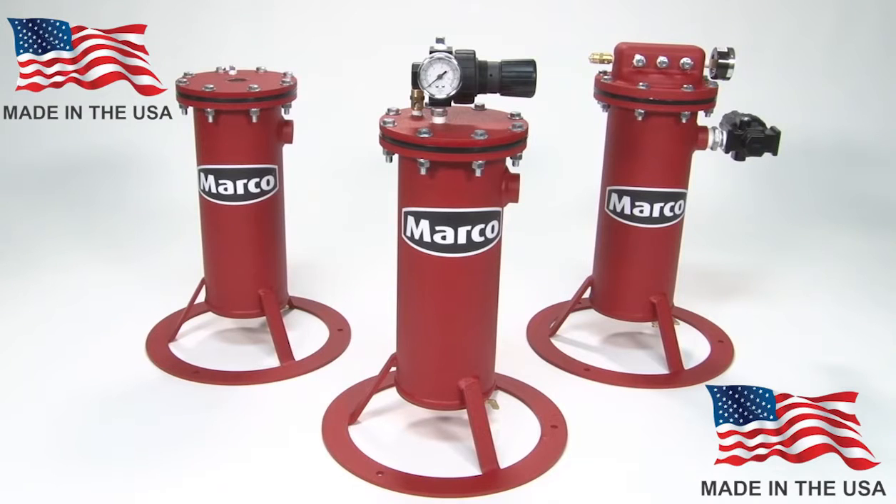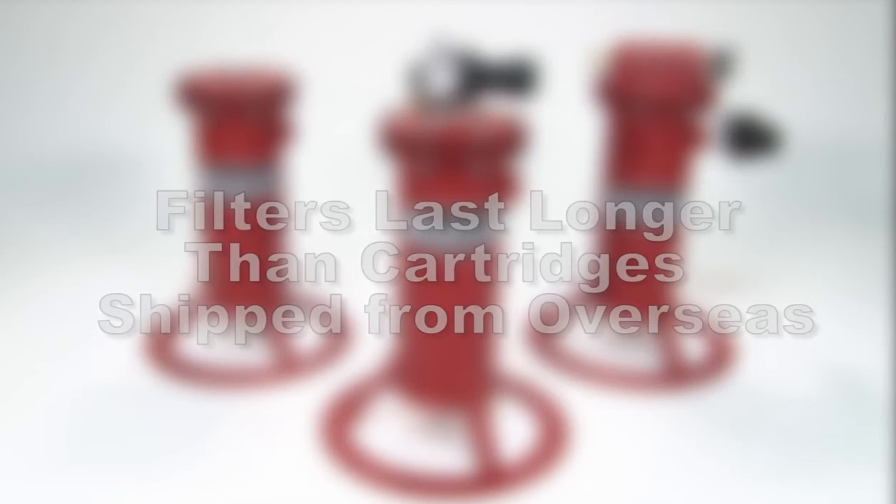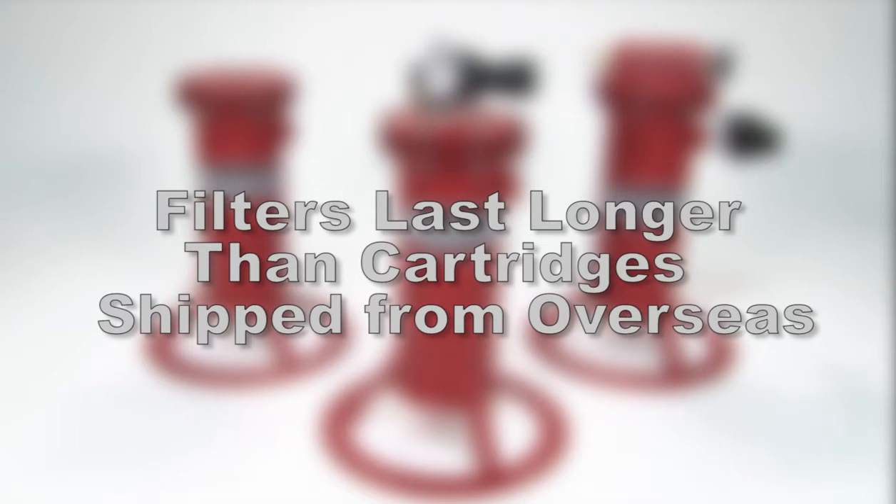The Airline Filter cartridge used in the 286 Airline Filters is made in the USA, unlike some other Airline Filter cartridges on the market. Being made in the USA allows our Airline Filter cartridges to last longer, as they are not absorbing impurities while being shipped from overseas, which can take weeks off the life of the Airline Filter cartridges.